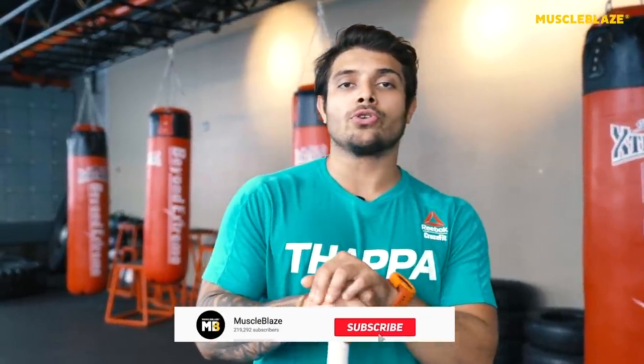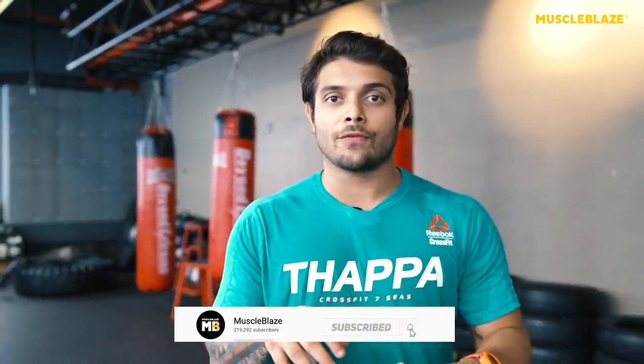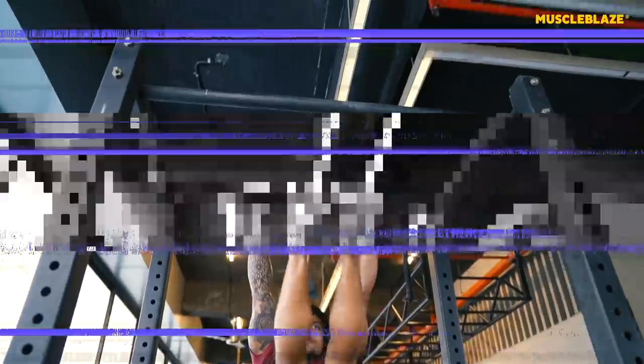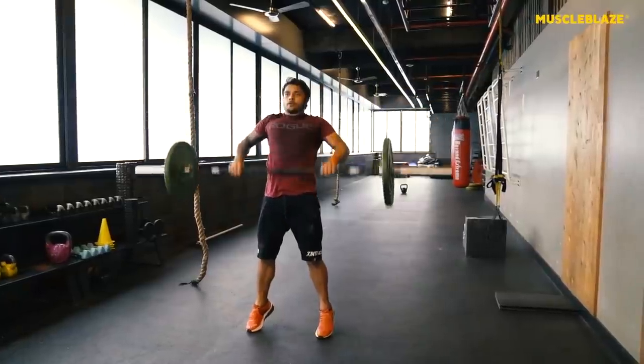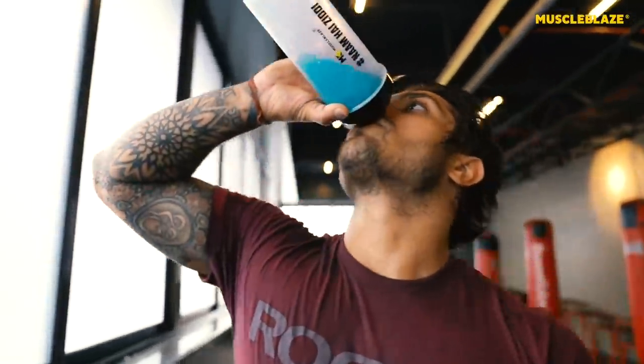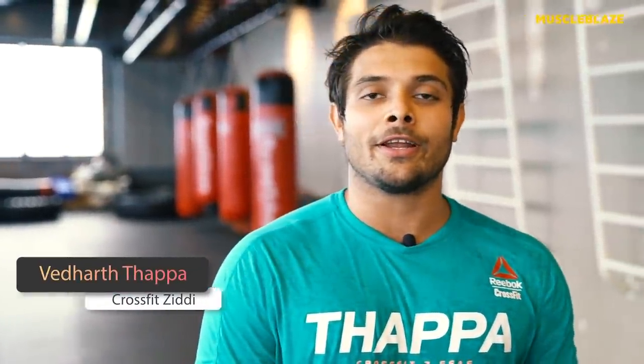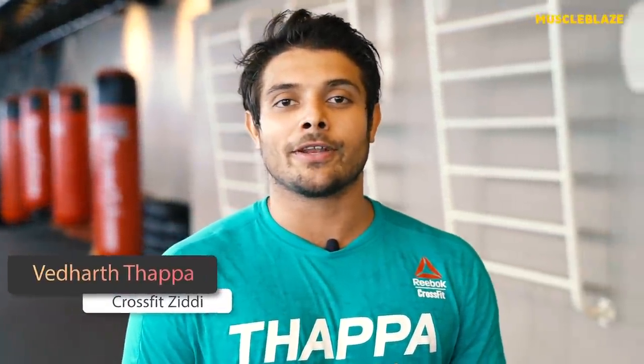Today let's talk and learn about the most complex and most searched lift in CrossFit — the Snatch. My name is Vedat Thapa. I'm a professional CrossFit athlete, the first Indian to represent India at the CrossFit Games, and the three-time fittest man in India. Weightlifting is the most important part of CrossFit. Today I'm going to break down the most difficult movement — the Snatch — its steps and progressions.